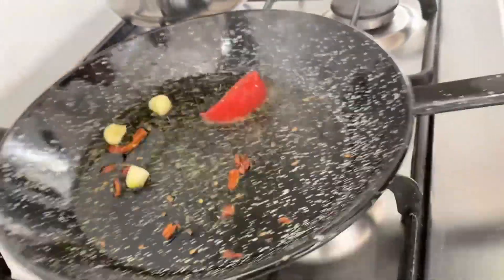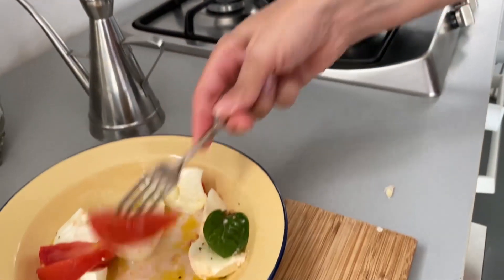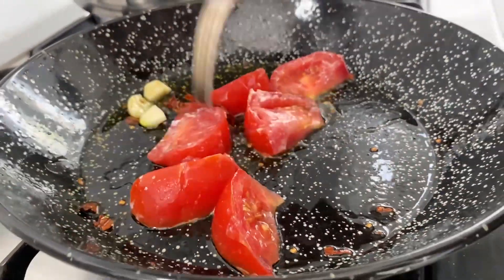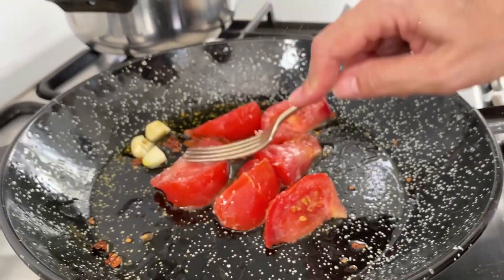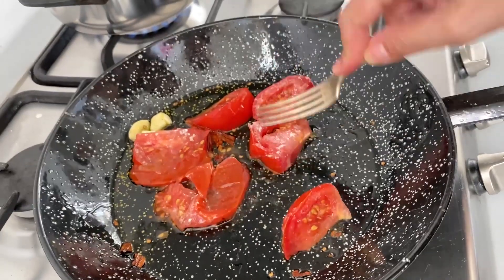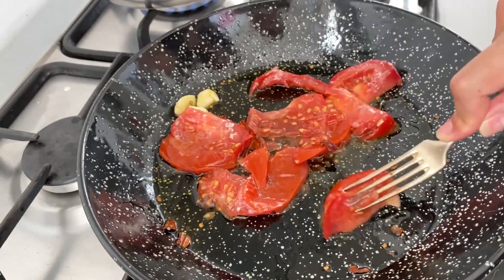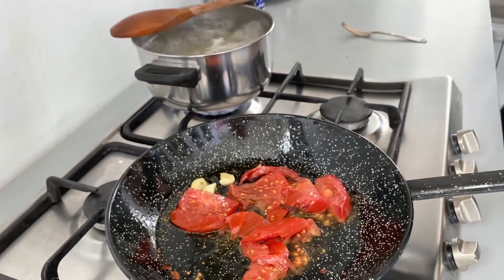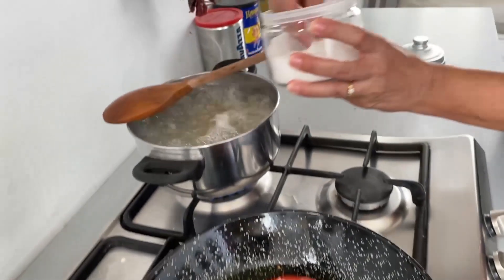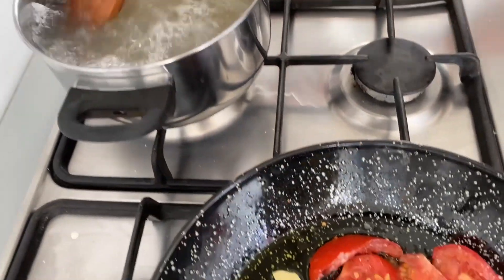I have my nice tomatoes here. I turn off the fire and start working with them — just a few pieces of tomato. I squeeze them; these are very well-ripened tomatoes. Salt goes only inside the water — a good bunch of salt in here, nowhere else.